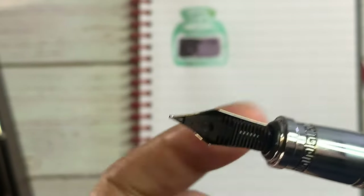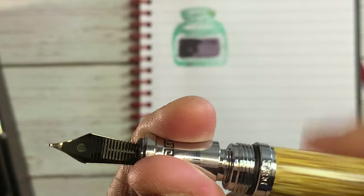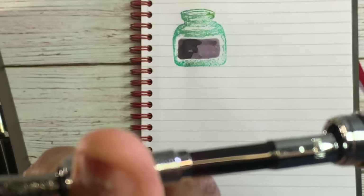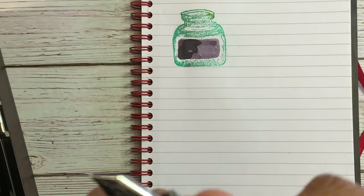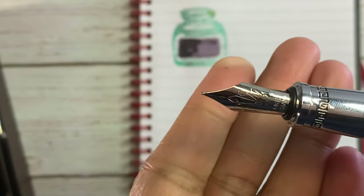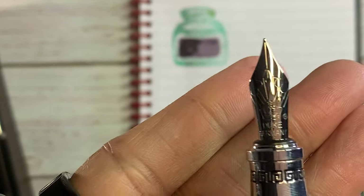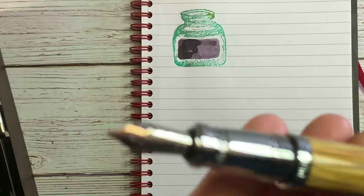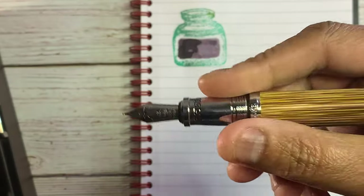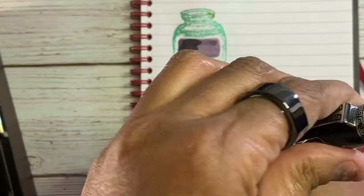There's the nib. It's a cartridge/converter filler. The nib says Duke Germany. I have about three or four Dukes, and these are really underrated — very good pens. This looks heavy, but it really isn't. It does post and it's not very back-weighted, but I wouldn't post it.